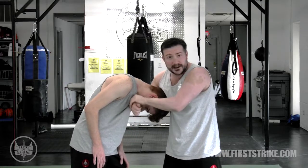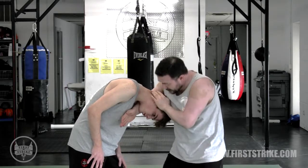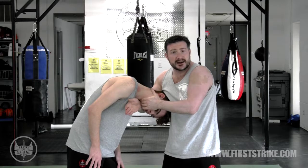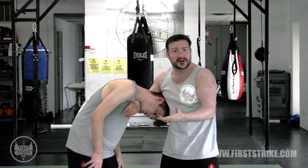If you tuck your chin, I can't get up underneath it. What I'm doing is pushing the head and twisting at the same time. By twisting, this opens up the neck and he's less likely to be able to protect his chin. I also get a bit of a neck crank in this process.